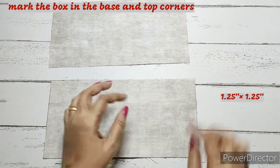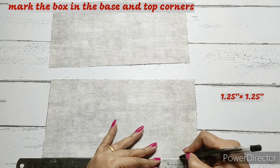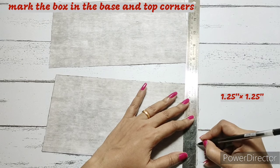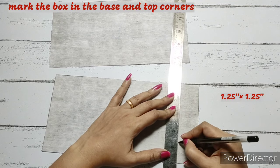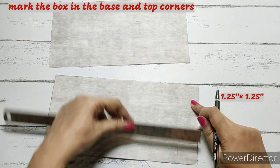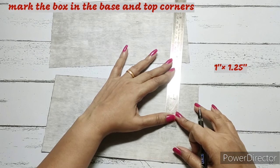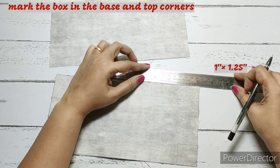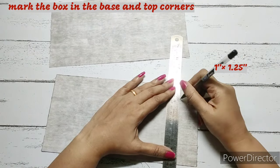First we are going to make the boxing. On the wrong side we will take a marking of 1 and a quarter inches on both the sides — base side and bottom of the base. We will be doing a perfect square of 1 and a quarter inches by 1 and a quarter inches. On the top part we will be making the boxing of 1 and a quarter inches by 1 inch, so from the top we measure only 1 inch, and from the sides 1 and a quarter inch.